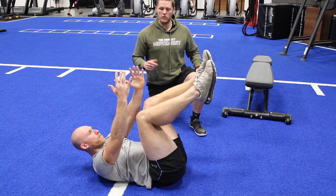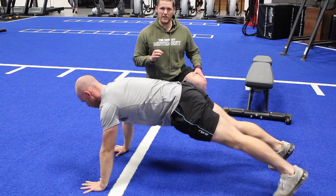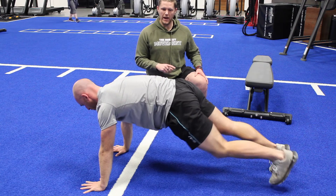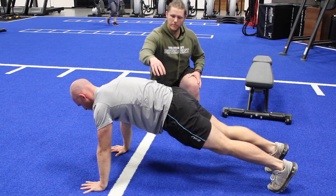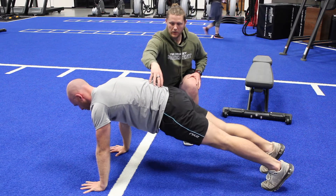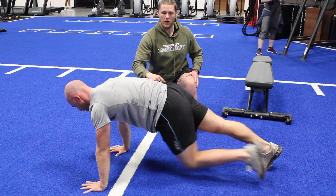After we've done that, we're just going to flip over and hit 10 tall plank climbers. All we're doing here is holding a tall plank, then bringing one knee up towards the chest. I want you to imagine you could balance a glass of water on your lower back, keeping everything from the shoulders and core in check while we just move one hip at a time.